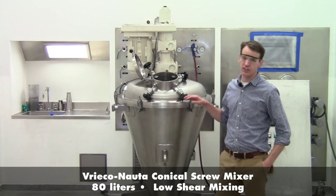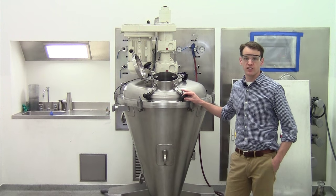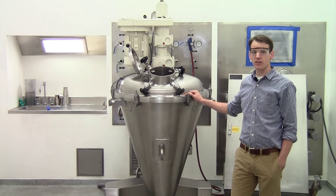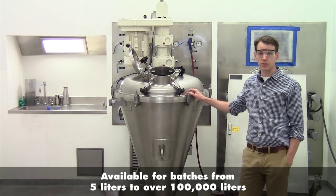Today we'll be discussing our Vrico Nauta conical screw mixer. This here is our 80-liter unit. This is a low-shear batch mixing technology used to mix powders and granules, and is available from 5 liters up to over 100,000 liters.